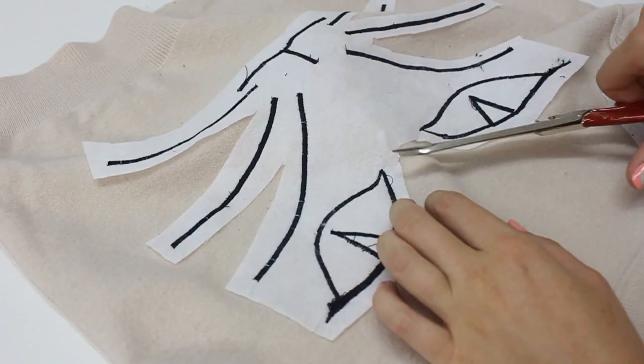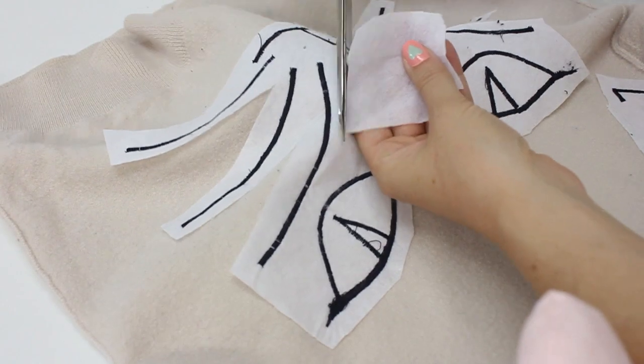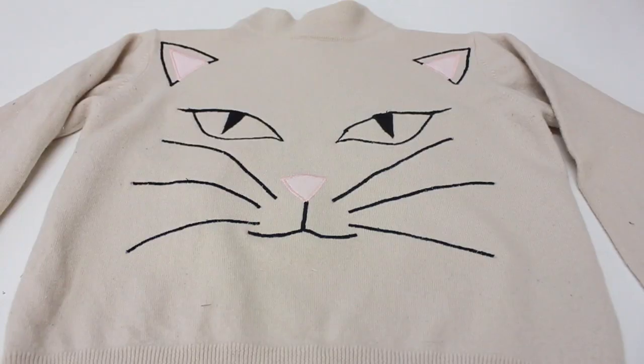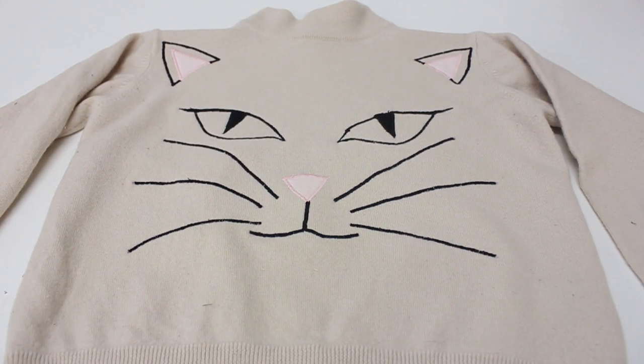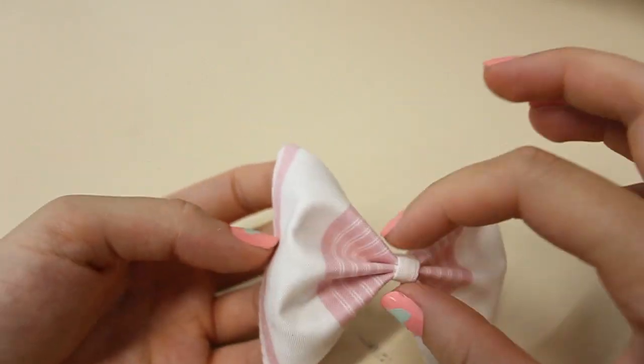Pulling the interfacing away after you've ironed it on is really easy. Technically the jumper is finished at this point, but I decided to add a little bow at the bottom — I actually made this one myself, but you could grab an old bow off a headband and stitch that on, or just leave it as is.